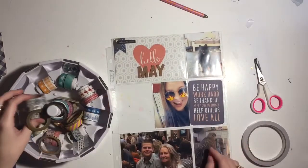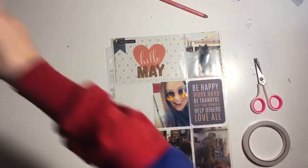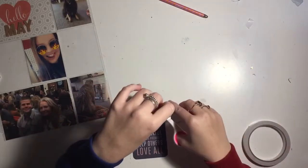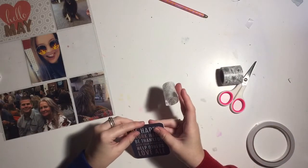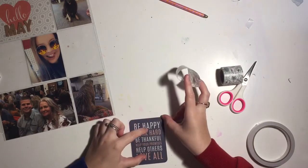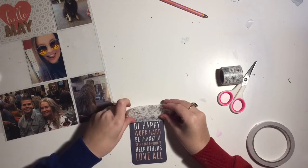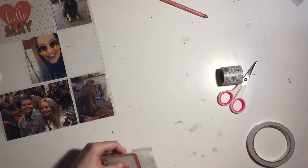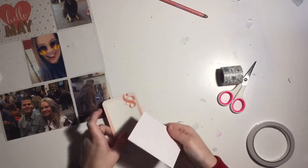I'm starting to make the flip pocket. I've grabbed another 3 by 4 card from my stash to write my journaling on, and I'm using this washi tape from a Kidaholic kits haul to make the flip-up pocket. I put it on just the tiniest top bit in the top corner. I chose this one because it's black and white - I didn't want to add more colors. I wanted the main focus to be the navy, the peach, and black and white.